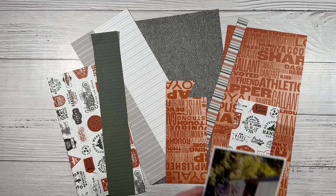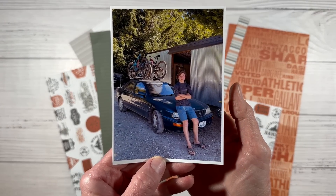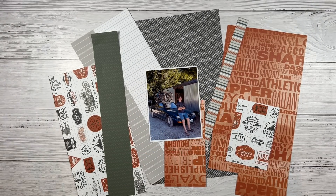May 8th was my oldest son's 19th birthday, so I wanted to do a layout for him. This is the story of his first car. There's a funny story behind this car, so I'm going to be documenting this photo.